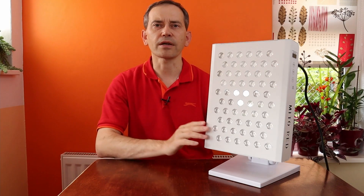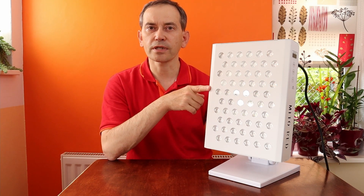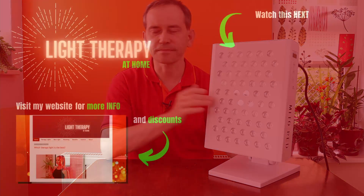If you found the information in this video beneficial, please give it a thumbs up — I really appreciate it. Share it with friends who would also benefit. Check out my website for more information about red light therapy, discount codes, and other light panels I use and recommend. If you're new here, please consider subscribing, and I hope to see you in the next video. Thank you very much for watching.